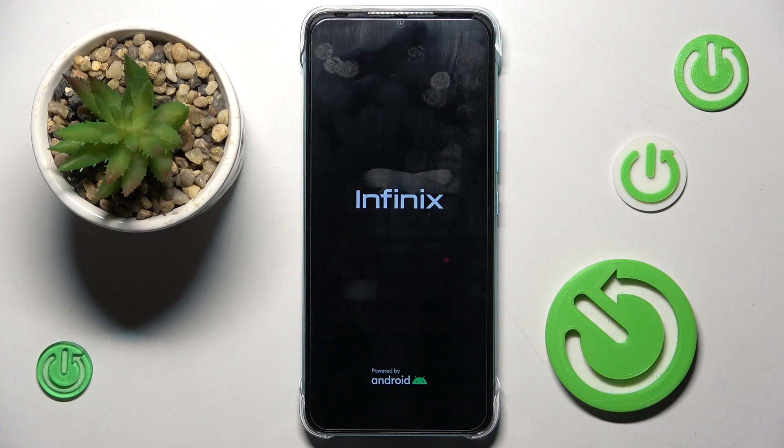and see the Fenix logo, you can release the button. Within a couple of seconds your device will be rebooted and you will be able to use it again.